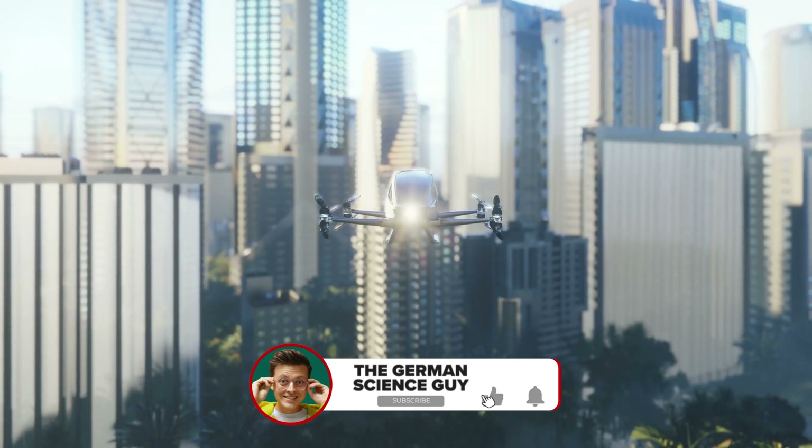But how do you see it? Do you think air cabs will generally become established in cities or not? Let us know in the comments. I hope you liked this video — see you next time!